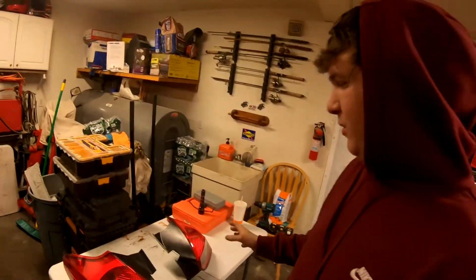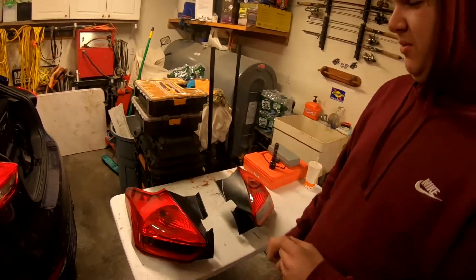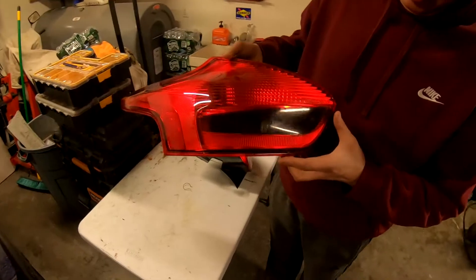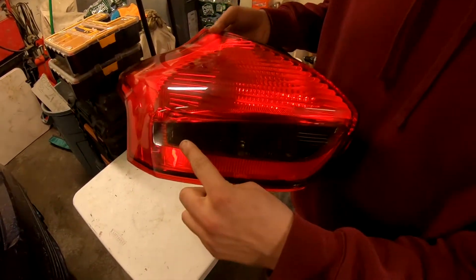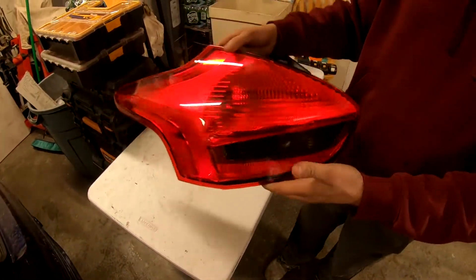Here we are. We have the RS style brake lights, or tail lights, whatever you want to call them. The previous owner of these tail lights actually put a tint strip over the reverse light and the blinker, so I'm not too sure how it's going to look on the car when it's used, but we will keep you updated on that.